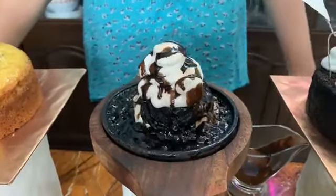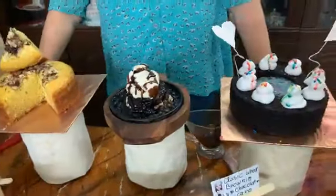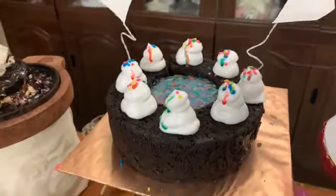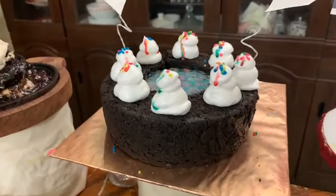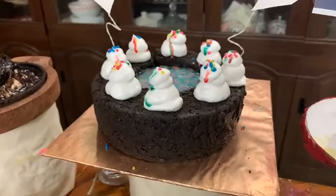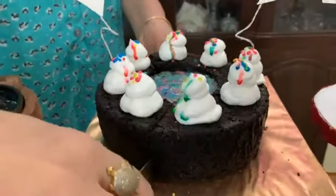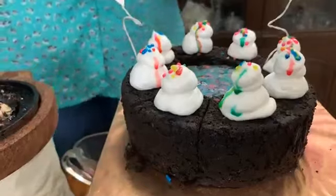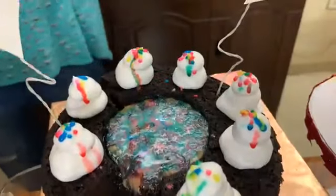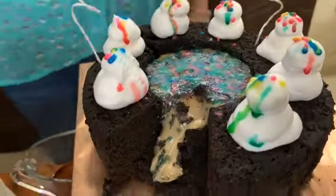This is a super hot sizzler brownie — this is one of my favorites. Let's see what we have completed in this online workshop. This is a very beautiful chocolate volcano cake — a classic chocolate volcano brownie. Now let's cut it and show you how the brownie oozes out. It looks lovely when the volcano oozes out.